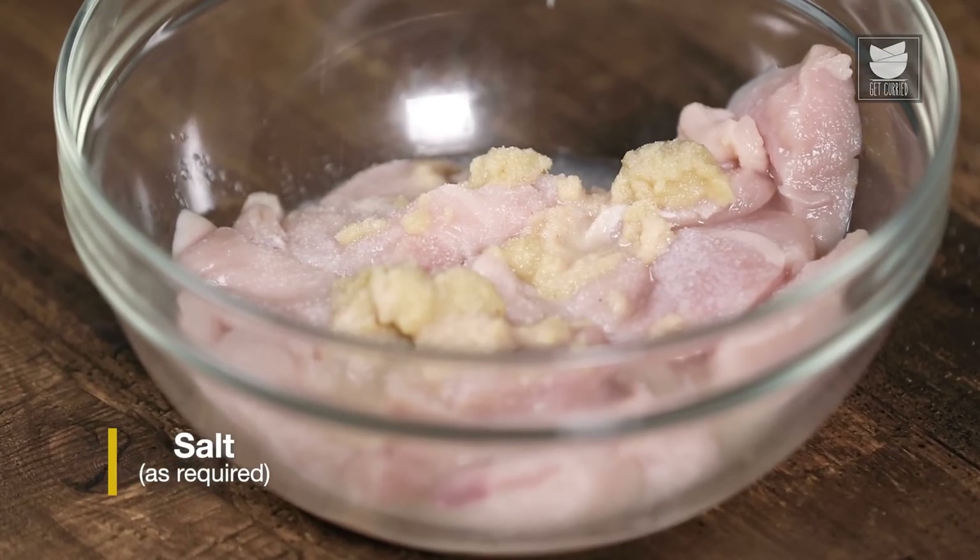Here is our chicken from the first stage of marination. As you can see, it is leaving out water — we will squeeze out the water. After squeezing it out, we will dip it into the second stage of marination. The reason we do this is so that the excess water gets squeezed out and the chicken can hold on to the second stage marination. Let's mix the chicken nicely and make sure the marination goes deep within.